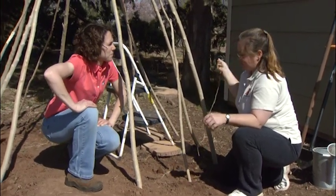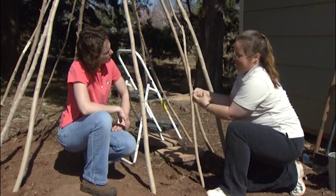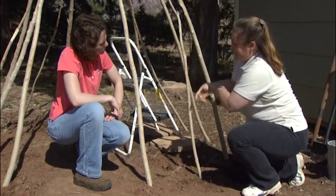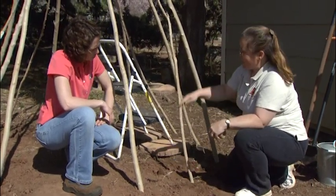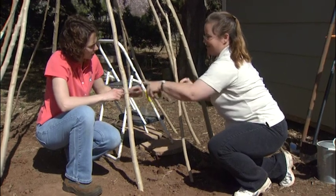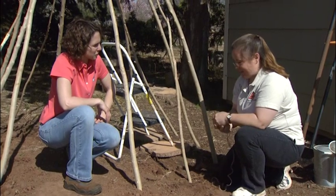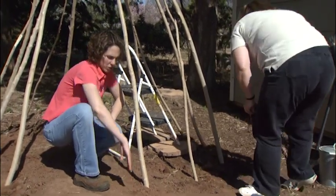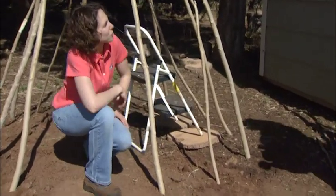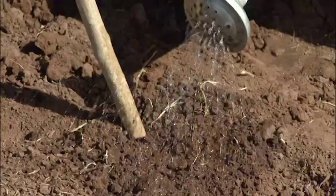Some people have been told to tie the stakes together and provide more stability for the bean teepee, but that's not advised, because when these grow you want them to grow straight up. If they have these cross pieces, then they'll grow along here, go around it, and they'll choke each other out, and it won't grow as well. So it's not advised to tie them together. Our beans are going to germinate in about one to two weeks, and at that time we can come back and thin them out to the two strongest plants. The last thing we need to do is water these guys in.